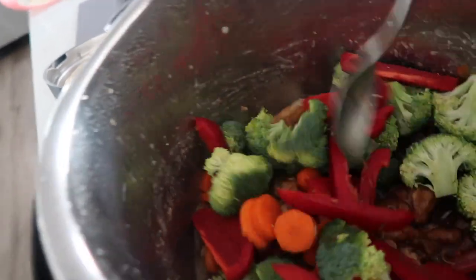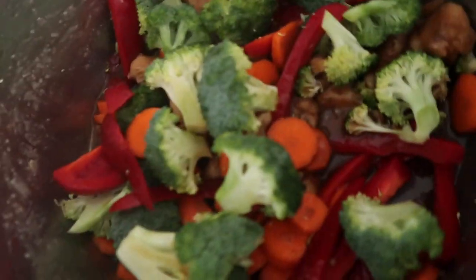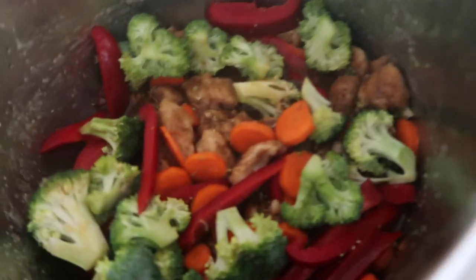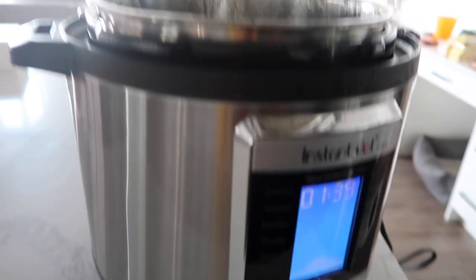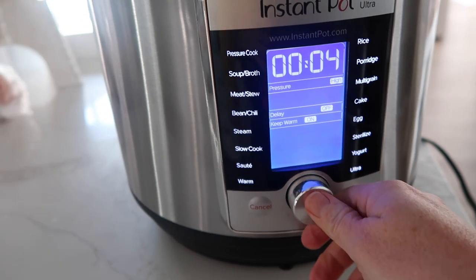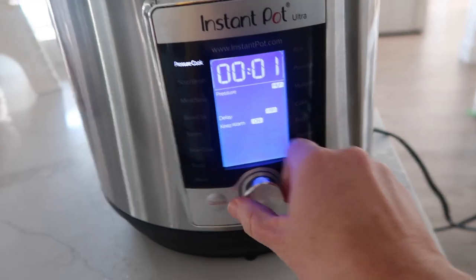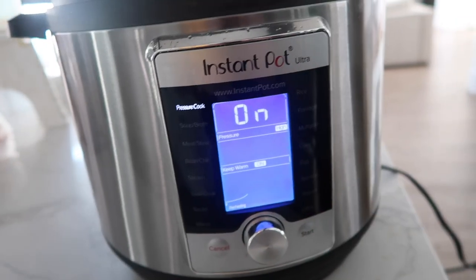There's still a little bit of liquid in here. Add the vegetables and mix them in for a minute. The instructions say four minutes but we're actually just going to cook it for one minute and it will cook everything through. Put the lid on, push cancel, go to pressure cook, and set the time for one minute. Push start.